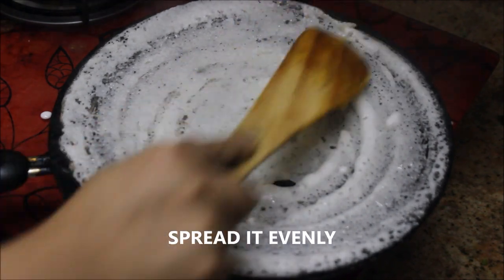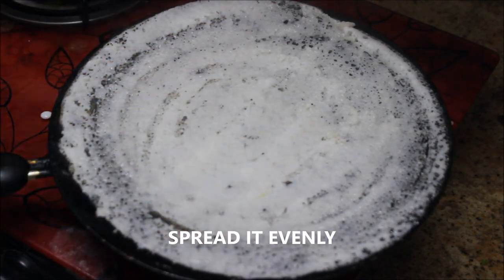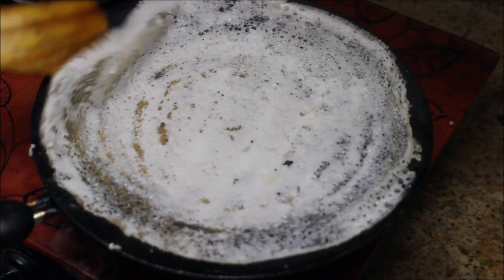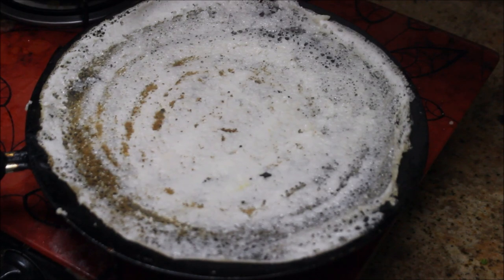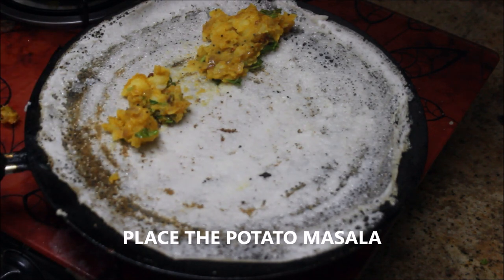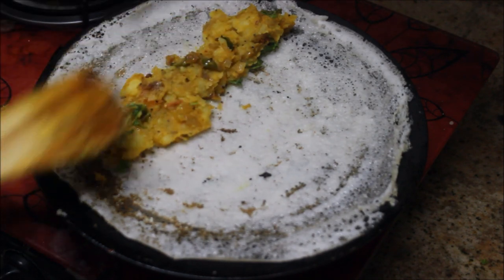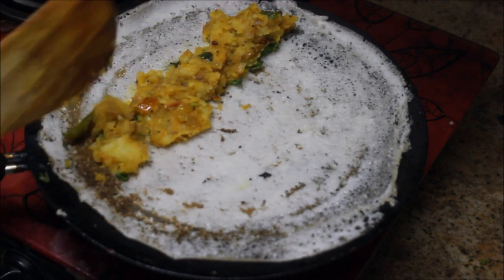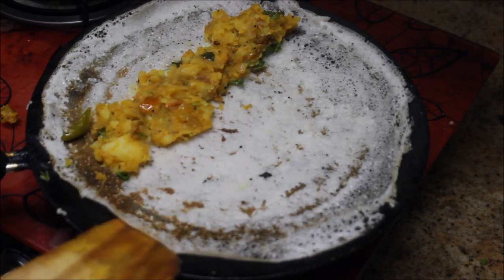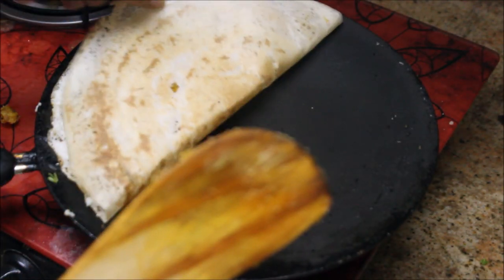Using the spatula, press the batter and keep the flame on medium-high. Use the spatula to lift the corners. After the dosa turns brown, add the potato masala and spread it evenly. Now flip the other side — the dosa is cooked completely and is crispier.